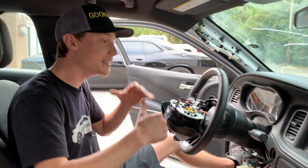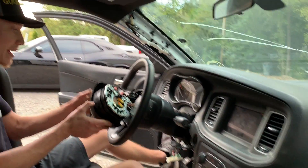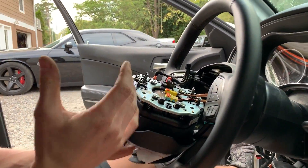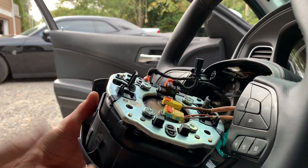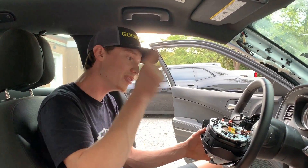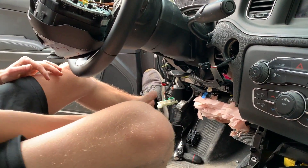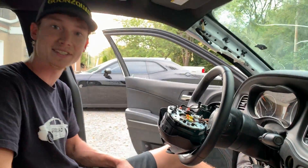All right, so the dash is finally in. It's starting to look good, everything is coming together. We were going to remove this airbag, but these clips are just melted shut because of the airbag exploding and getting really hot. So we'll probably be removing this steering wheel because we do have a good clock spring on the parts car. While we're at it, we're probably going to go ahead and remove the knee airbag as well.